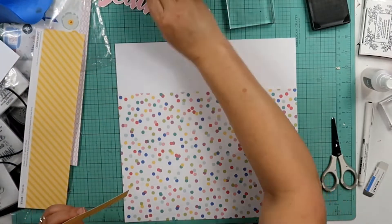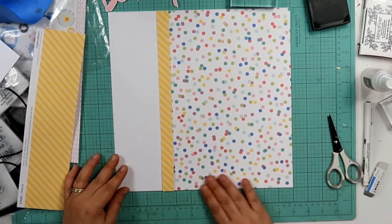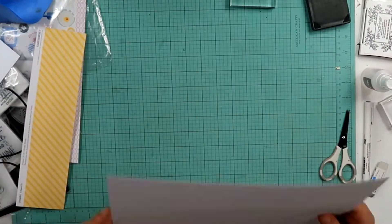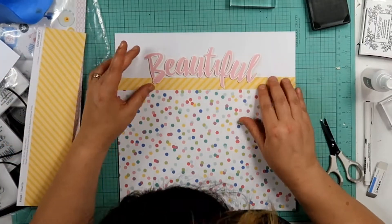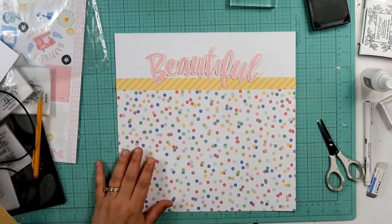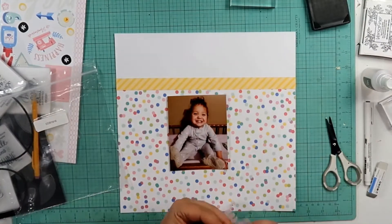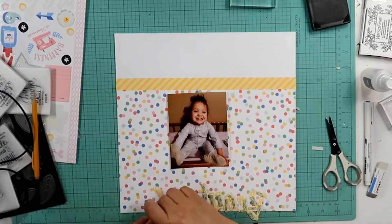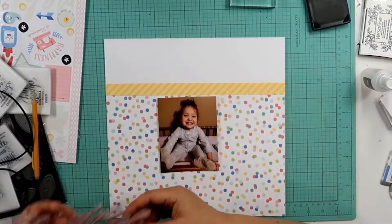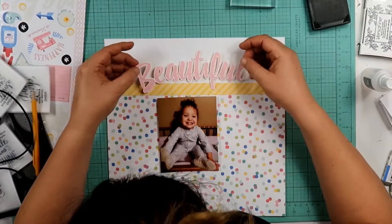Right here I did start with a white daisy cardstock background, and then I put this piece of polka dot paper on there. So it's going to be kind of a one-third, two-thirds type of layout. This beautiful piece I fussy cut out of one of the papers, and I do pop it up on some foam tape. I had already put the foam tape on the back because that was super time-consuming. This is going to serve as my title.